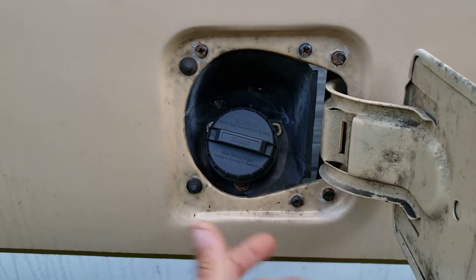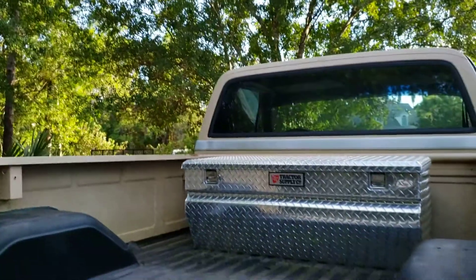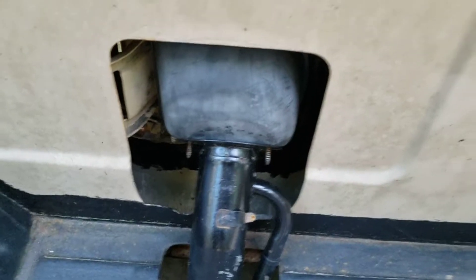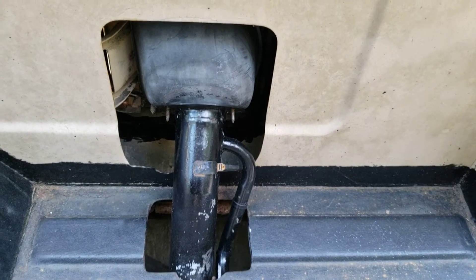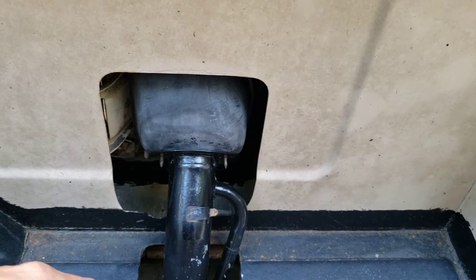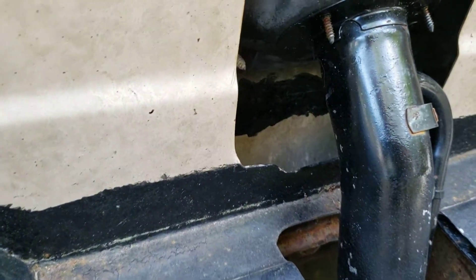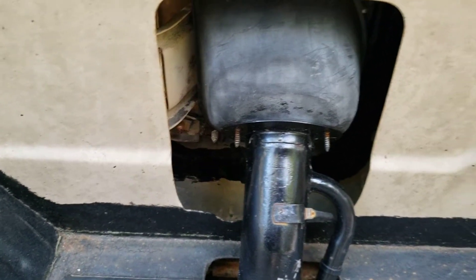Once you have that welded in there and your filler neck in there, you have to cut an opening for it. That's how I did my opening — pretty much just made a square for it. Not exactly perfect, but close enough. Round off the corners so you don't have any cracks — don't leave a straight corner, make them rounded, or else it'll start to crack.